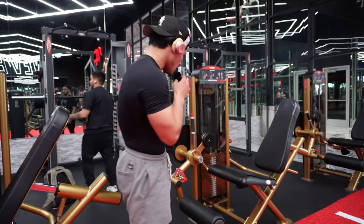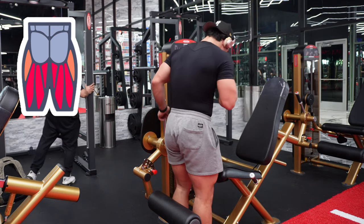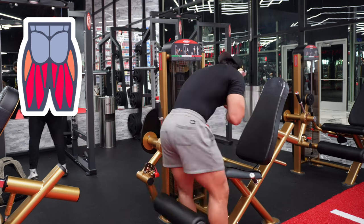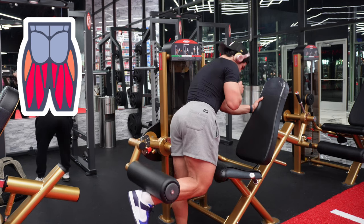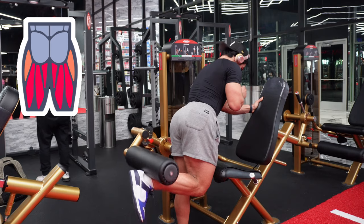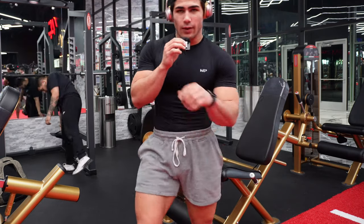If your gym doesn't have that specific machine, use the leg extension machine: face the chair, bring the pad all the way down, bend over, and curl it up. You get the exact same feel — just a different variation. Four sets, 10 to 15 reps, great range of motion.